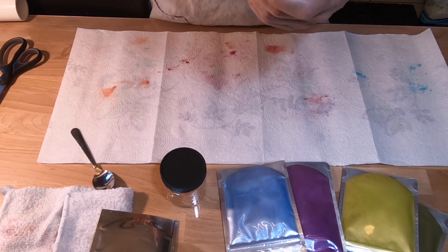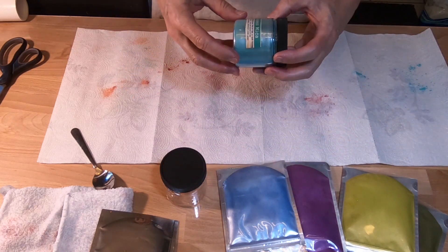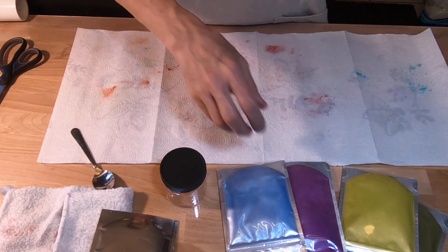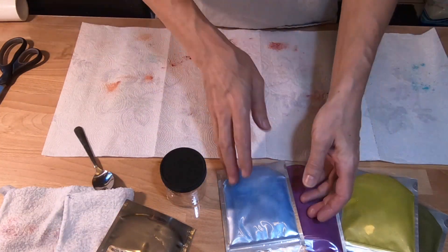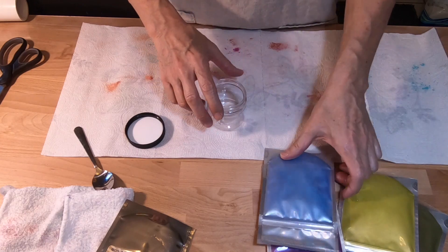I was kind of torn whether I wanted to do it or not, but here's what I've discovered: when I can see the color I'm much more likely to use it. When I have to go through my little bags of stuff, I'm a lot less likely to use it because it's messy. So I just do one messy time and get it over with.